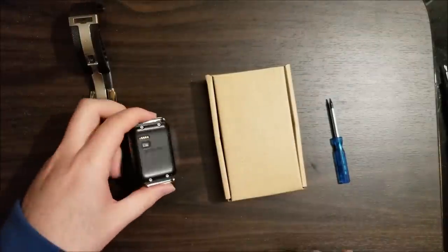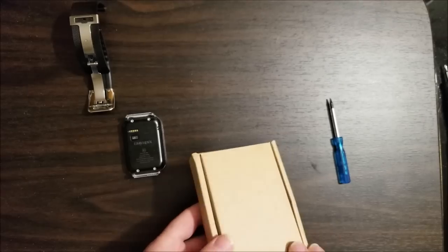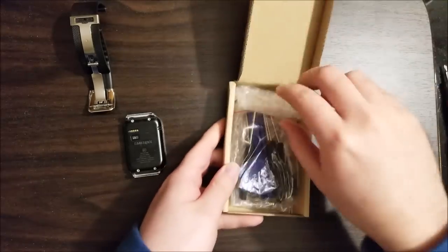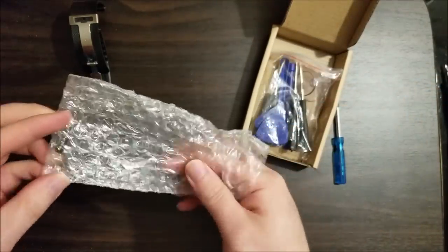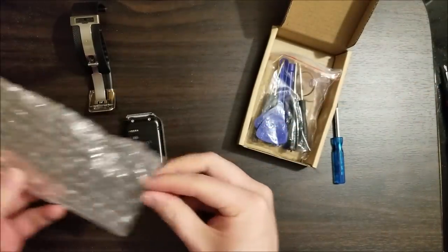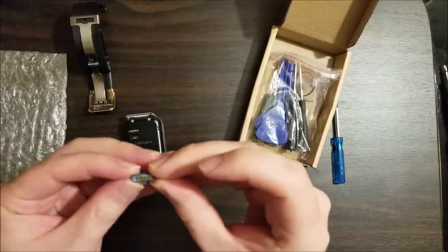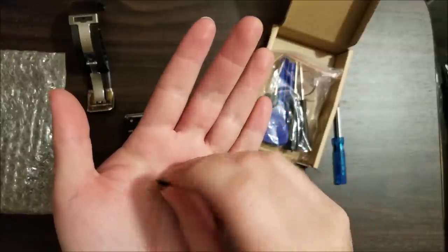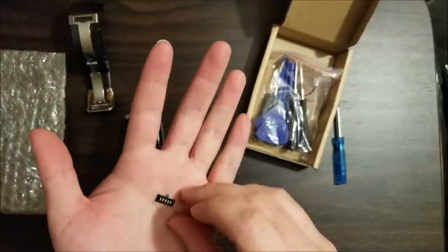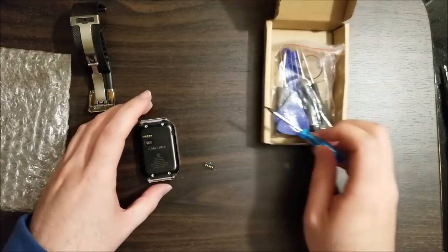I use this watch every single day, so I thought might as well go ahead and replace it. I found off eBay they sold a replacement contact. This ended up being, I believe, $5 or $6, something like that, which is kind of expensive for basically what amounts to a tiny little board, just wires and gold contacts. But yeah, it is what it is — if I want to keep using this watch, I'll need to replace it.